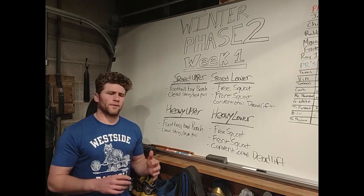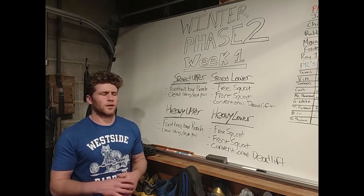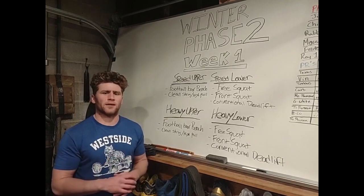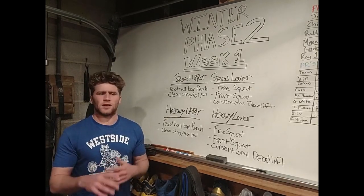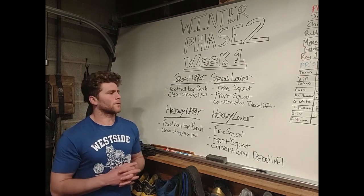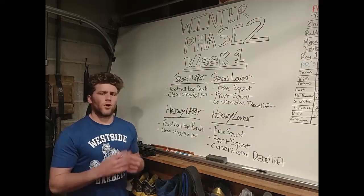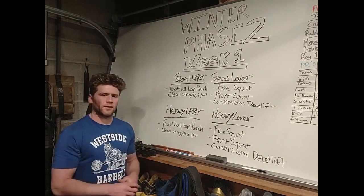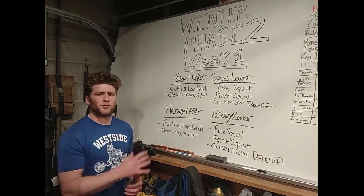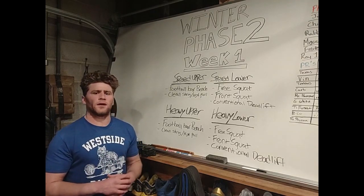There are certain schools that take their weightlifting and strength and conditioning very seriously. Some actually test their athletes before season, in season, or after season. Athletes need to be prepared with certain lifts — in particular, conventional deadlifting, cleans, and benching are lifts that are tested at the high school level.